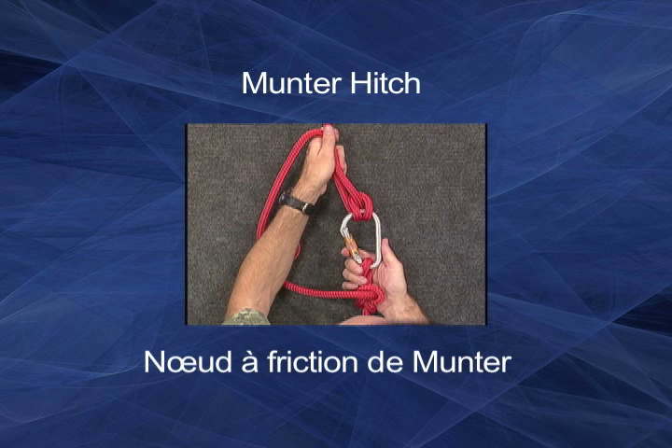This hitch must be used only with braided ropes made specifically for climbing. They are the only lines that can safely handle the heat and friction produced in using this hitch.